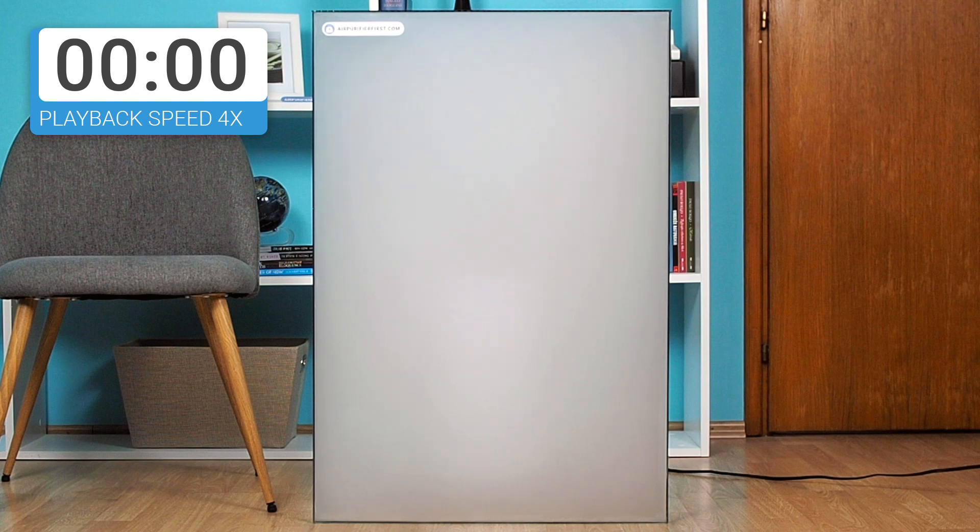We also tested the Cleantech in a glass box by placing the device in a box filled with smoke, to see how long it takes to remove all the smoke.